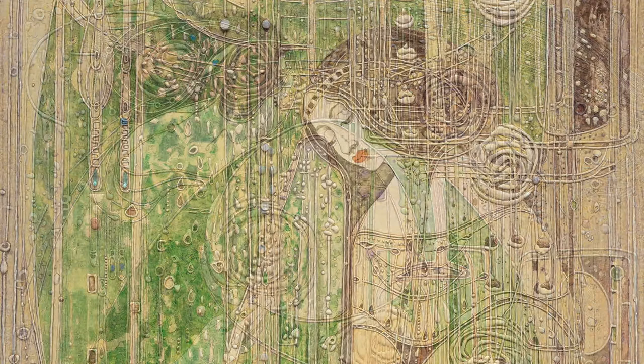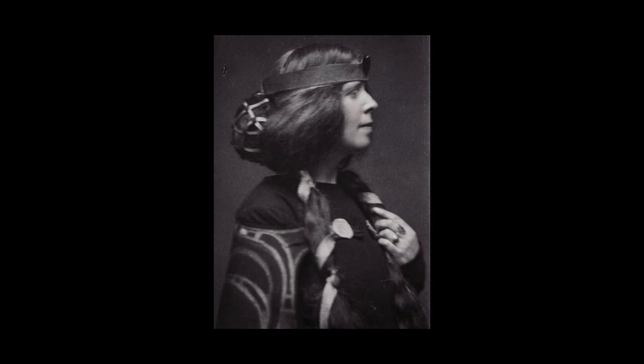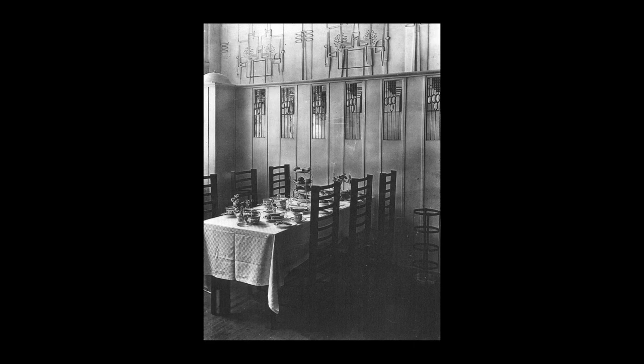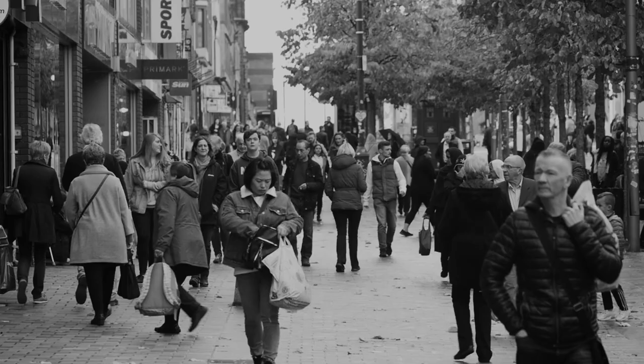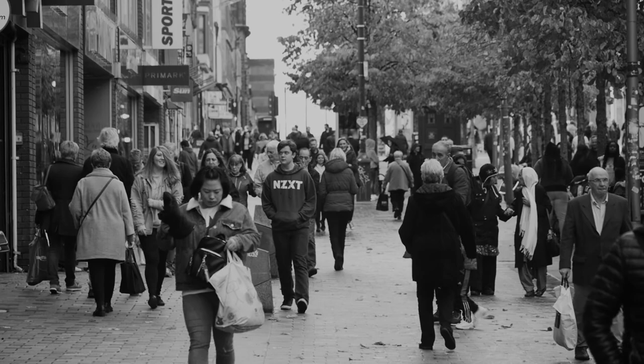This is a very short introduction to the making of our version of the gesso panel 'O Ye, All Ye Who Walk in Willow Wood,' originally created by Margaret MacDonald Mackintosh in 1903 for the Room de Luxe in the Willow Tea Rooms, Sauchiehall Street, Glasgow. The title comes from a poem by Dante Gabriel Rossetti, which is appropriate as Sauchiehall Street means Avenue of Willows.